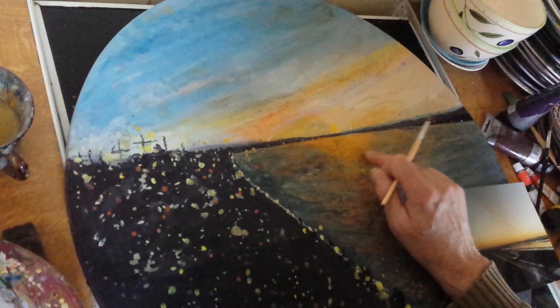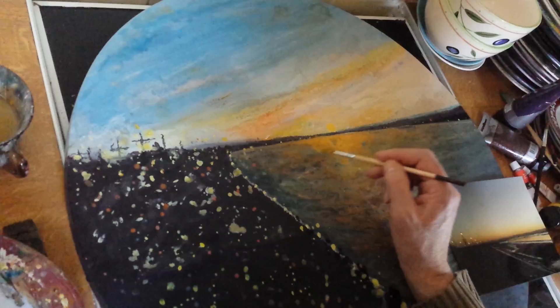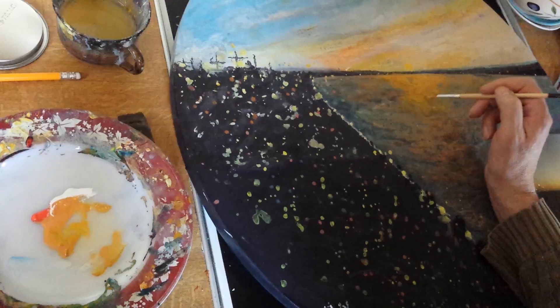This is just a demonstration. Sometimes I will use my finger to get more of a smoother overall feel into the sea. The same is done in the sky — again, it's a mixture of cold colours and warm colours. You blend them both to create that subliminal stillness of nature.